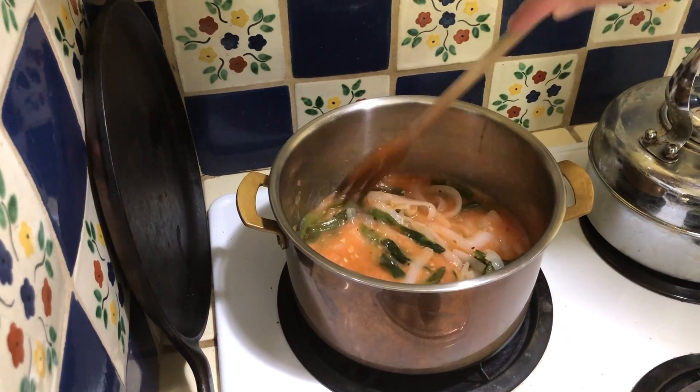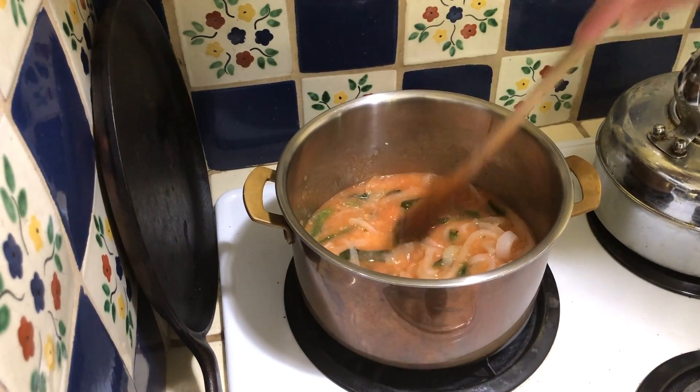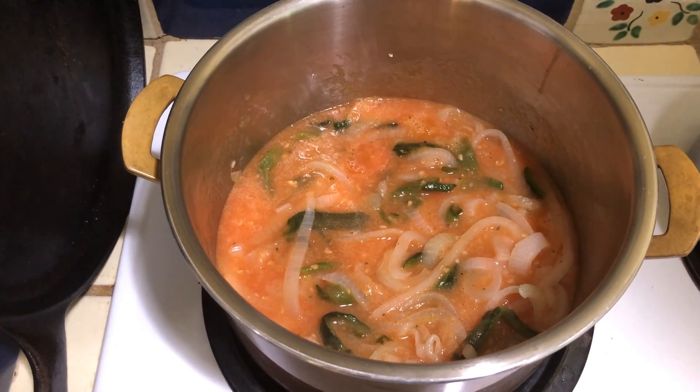For those of you who don't know, a simmer is sort of like a very mild boil — just slightly boiling. Once it's simmering, we're going to want it to simmer for around seven minutes. While it's simmering, you're going to want to see the soup thicken a little bit.